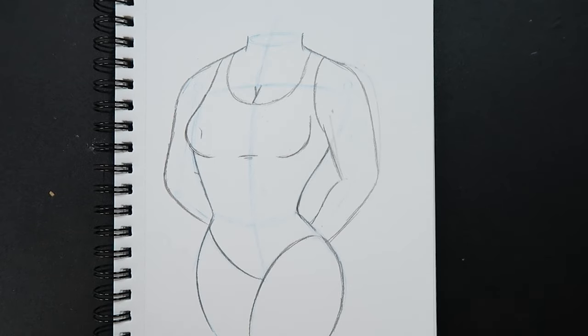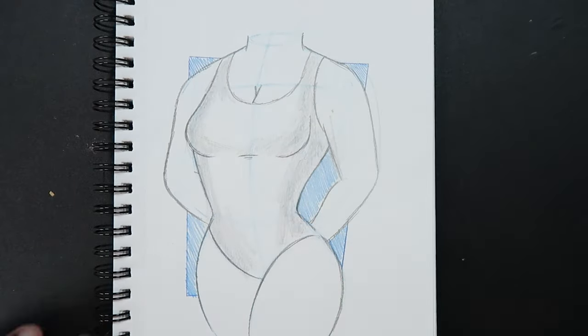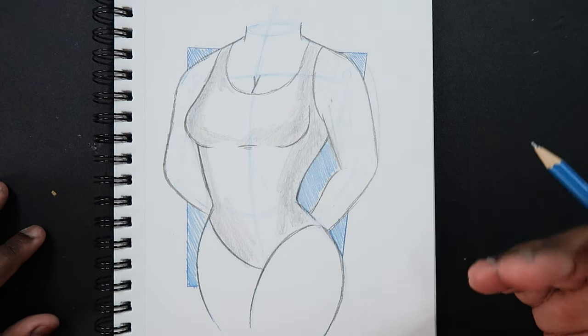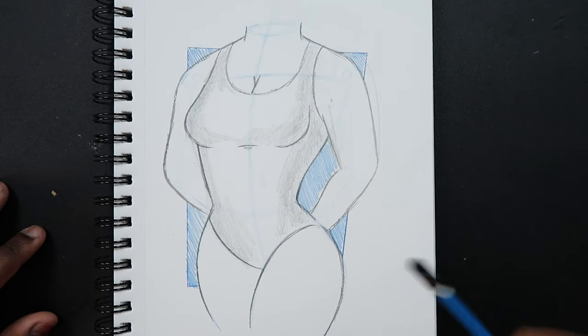Real quick I'm just going to finalize this sketch. And after doing that we're pretty much done — that's how you draw the female torso. So if you liked the video or if you found it useful, give it a like and a comment. Subscribe if you haven't, and tap the notification bell so you never miss an upload. And I'll see you in my next video.